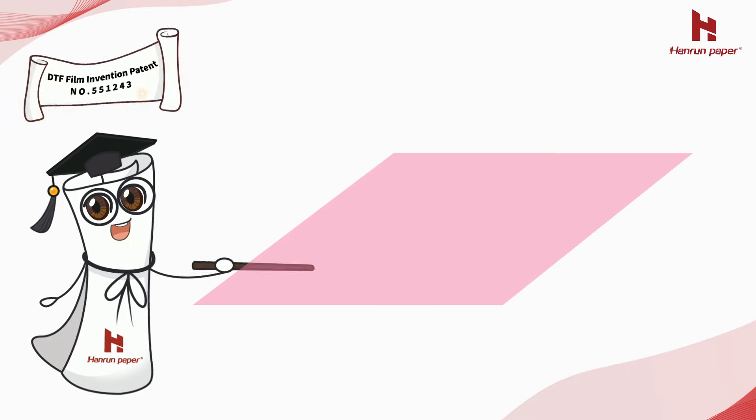And finally, coat the DTF ink absorbing layer and water absorbing layer. After all the processes are completed, the film also needs to be tested by technical personnel.